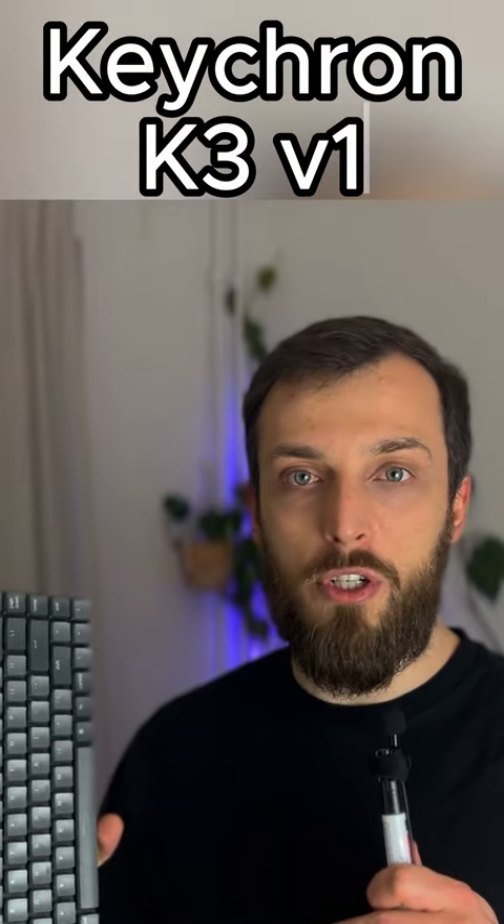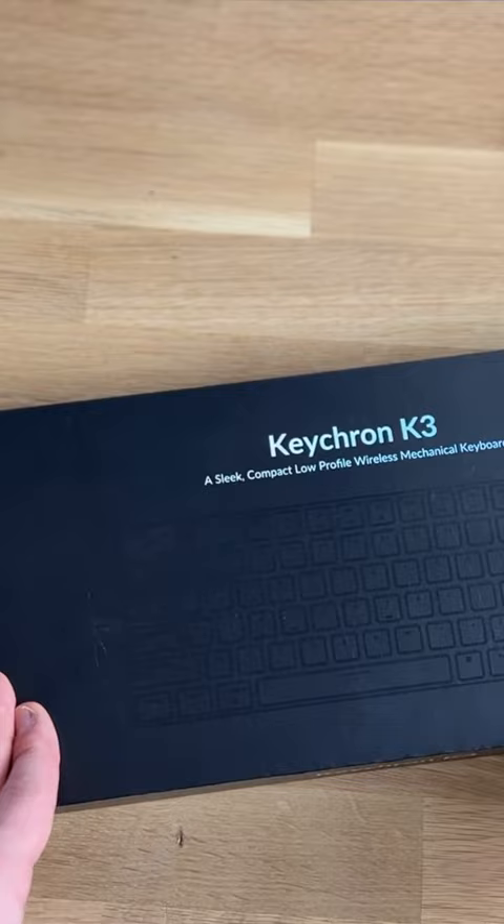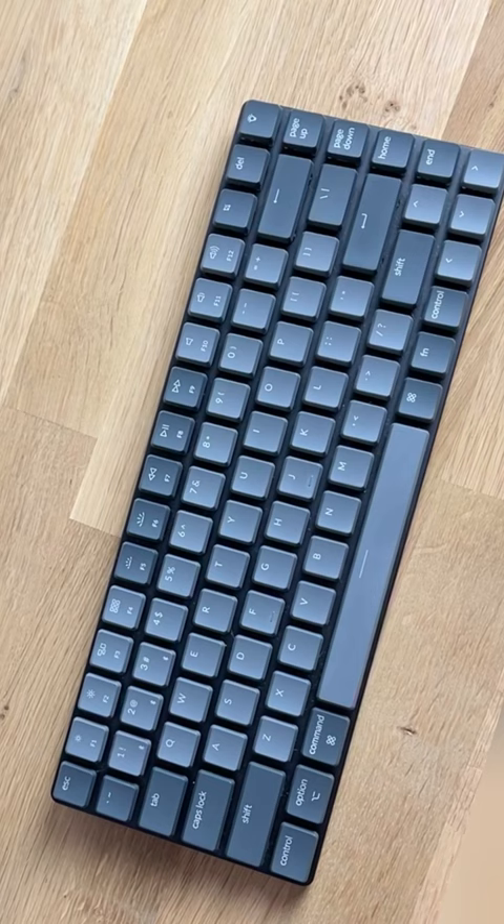Keychron K3 version 1 — it's a long-term review. I kept the box now for over two years. Inside: some keycaps, a manual, a dust cap, and the keyboard with the blue switches — nice and slim.